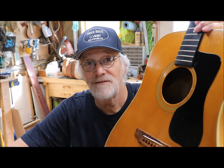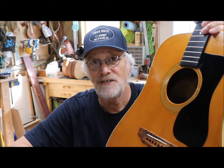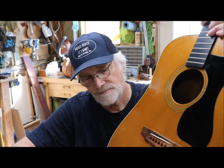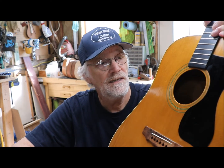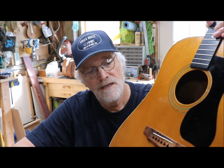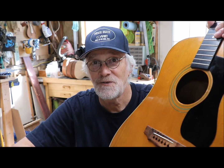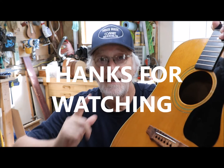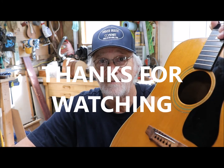Guitar repair — one of my favorites. Guild D44M built in 1972, owned by Eric Olson here in northeastern Indiana. Thank you Eric for putting your trust and faith in me and my craftsmanship. We'll get this baby strung up and playing like crazy — it's going to sound so good. See you next time. Lord bless you guys.